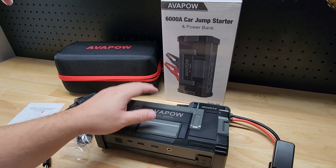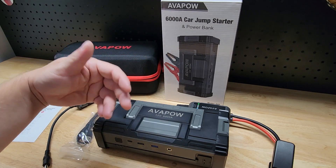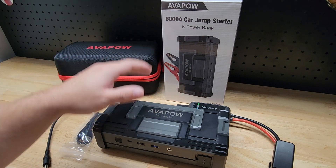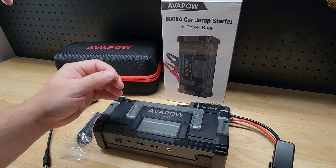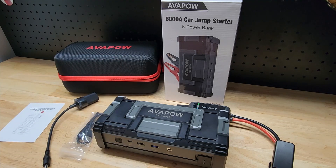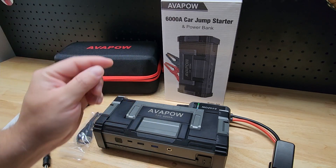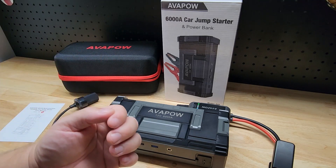These portable jump starters first started coming out a couple of years ago as battery technology has gotten better and better. They can get more power in a more compact packaging and these things work amazingly. For a while now I've been telling everybody one of these should be in every car on the road. Everybody at some point is going to have to deal with a dead car battery, and it's just going to take one time in a snowstorm, stuck at a grocery store, and you will 100% agree with me.